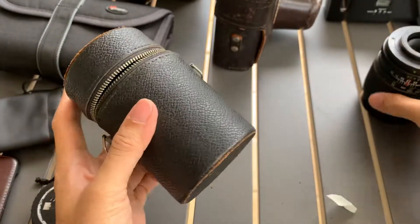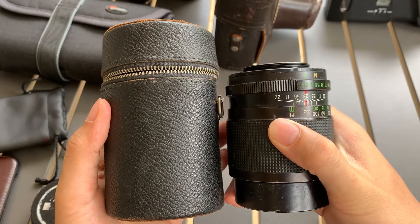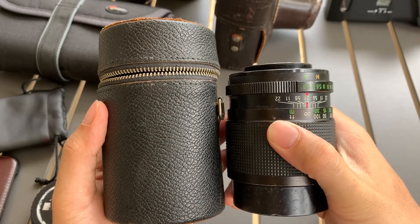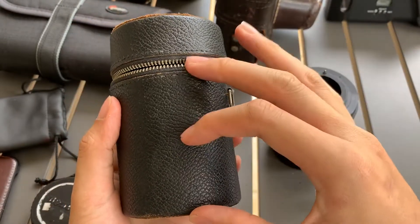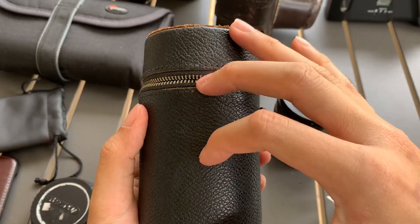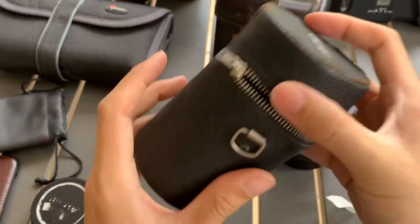The size is about 10 to 15cm. This part is actually 5cm. It's below 15cm — about maybe 13cm. So you can put a lens that's within that size inside.